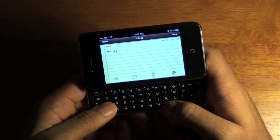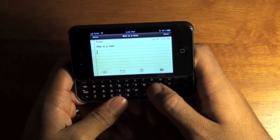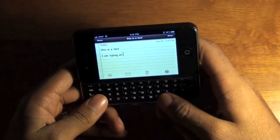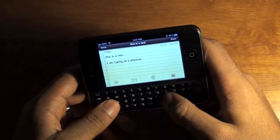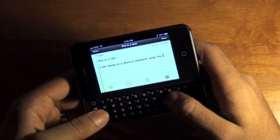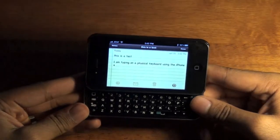And then I'll type: 'I am typing on a physical keyboard using the iPhone 4.' And there you go.